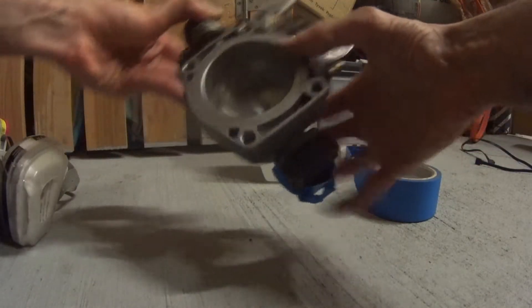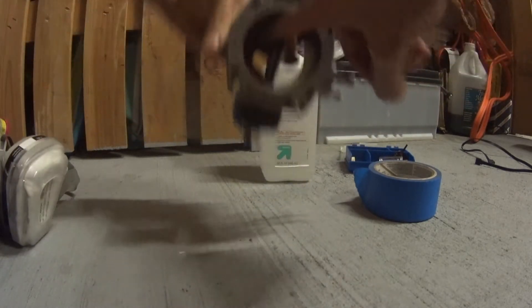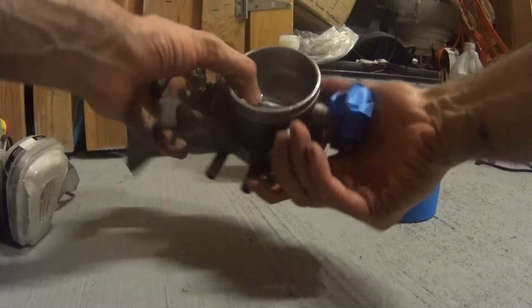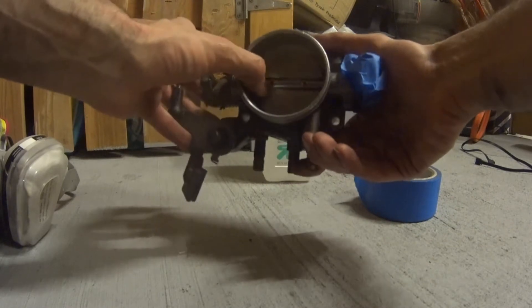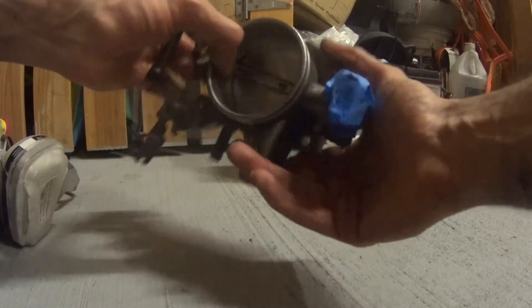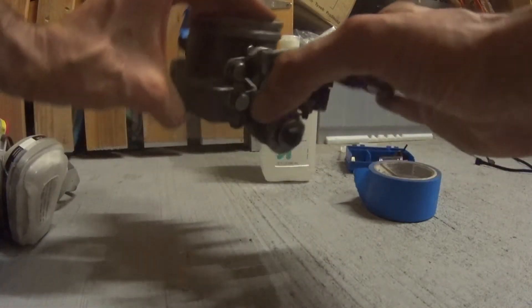Another thing you could do is shave a little bit of this inner part off. You've got to be very careful with the screws — don't want to damage them or cut them off. You could do more shaving there if you wanted to, but it's not necessary. Generally just clean it up and so forth.